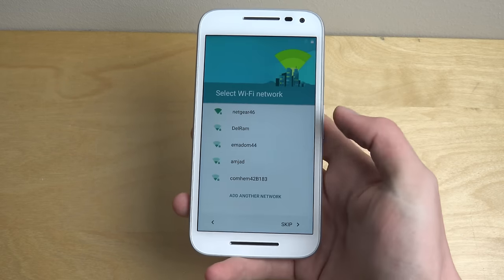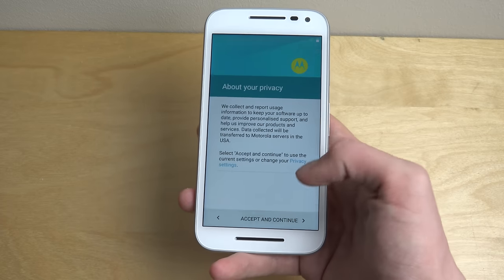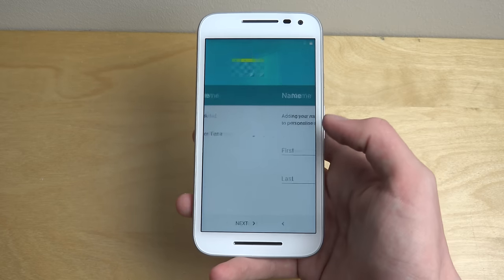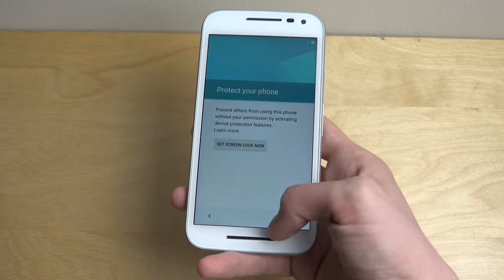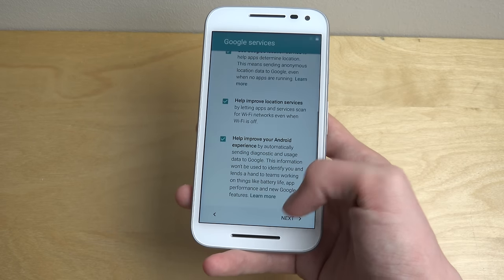I don't think I'm gonna connect to Wi-Fi at the moment — skip. Next, next, skip, skip, next.